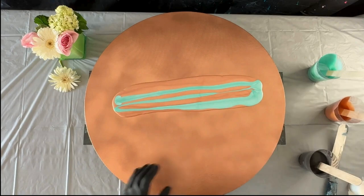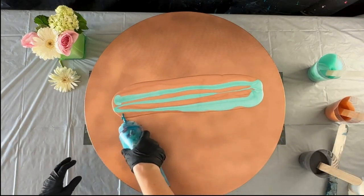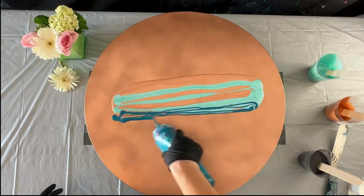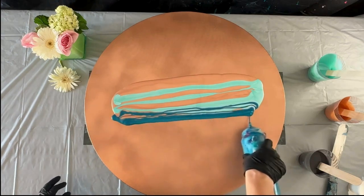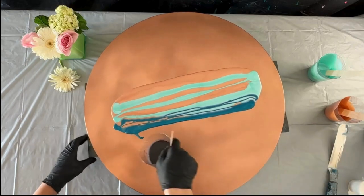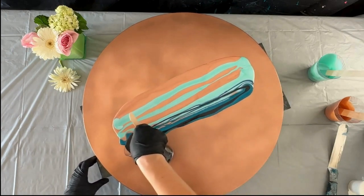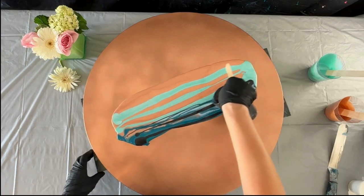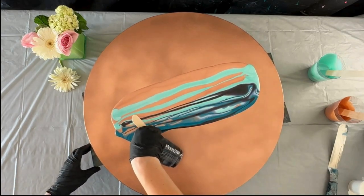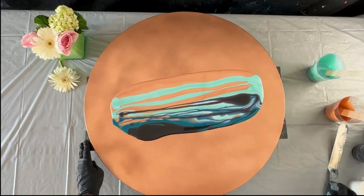I'm going in with some aqua — this is actually a color-shift color, it's a pastel green rather than aqua. Then I'm going in with metallic cobalt, which is an Artist Lofts product. And then I'm going in with Payne's gray, which is actually not that gray — it's got a little bit of a navy blue hue to it. I love how it contrasts with this copper canvas.